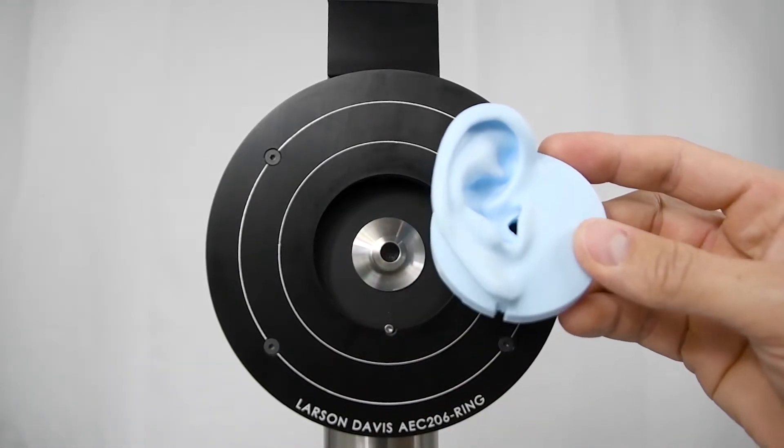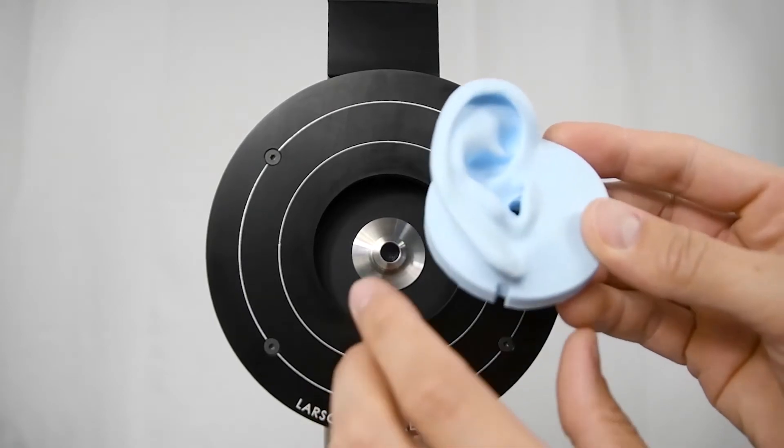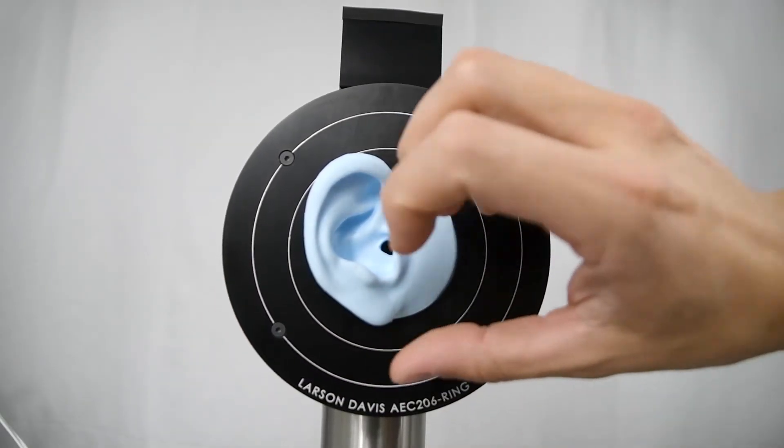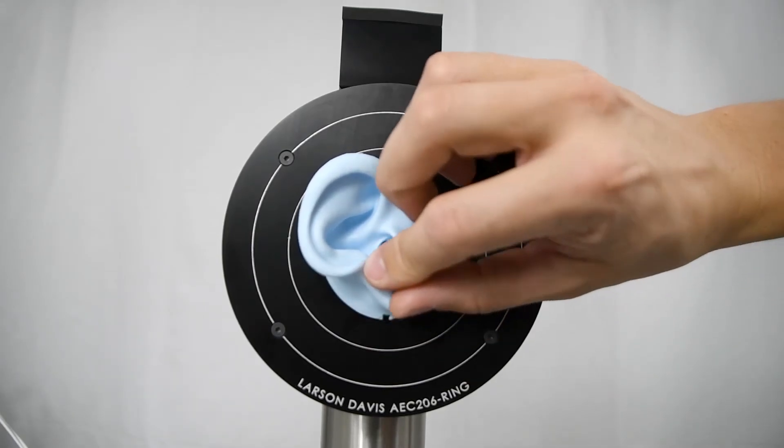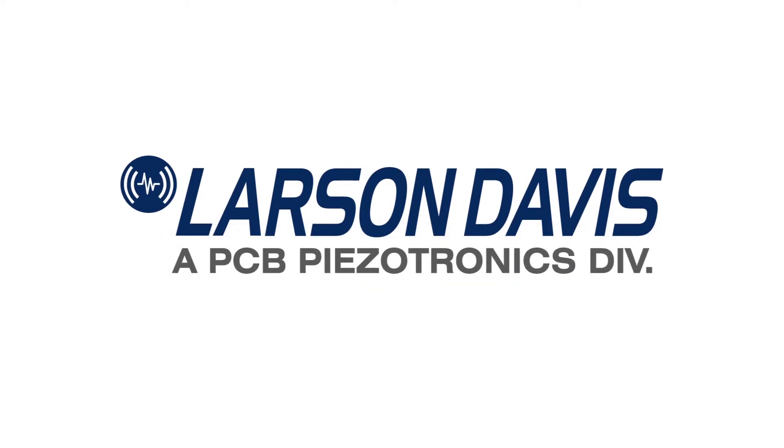Align the notch at the bottom of the pinna with the alignment screw on the head. To learn more about these procedures and other information related to the AEC-206, refer to the manual located on the USB drive with your device, or online at LarsonDavis.com.